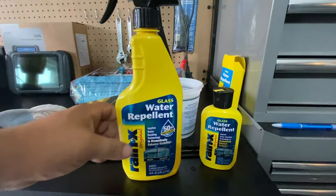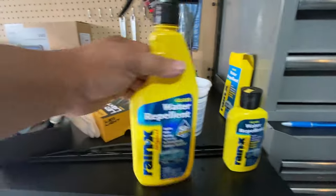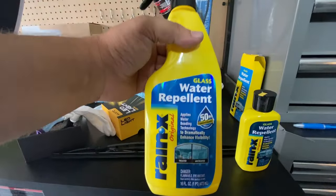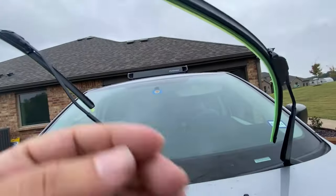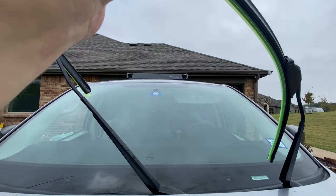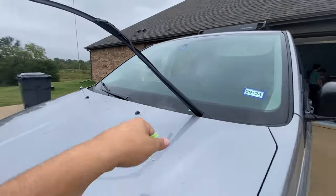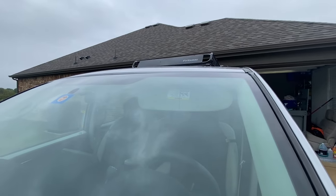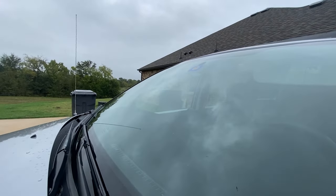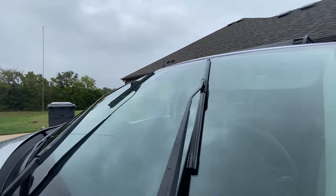Now we're going to do the final step — applying a treatment for the front and rear windshields, and then one for the side glass and mirrors. We also need to check the windshield washer fluid. We are done with the windshield portion and I'm really happy with it — didn't break anything, which is fantastic. These blades are really nice, they cover a lot of the area. You can actually hear the windshield wipers — they're not getting stuck or grabbing on little imperfections in the windshield anymore.